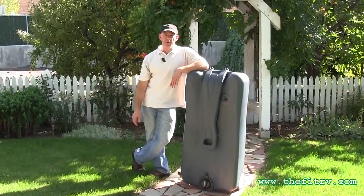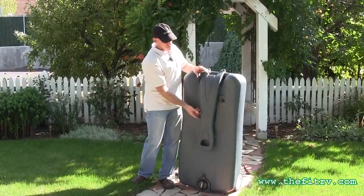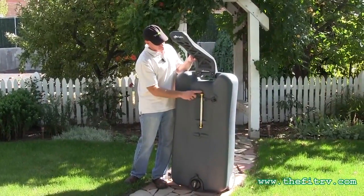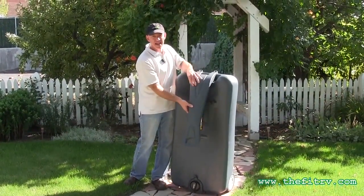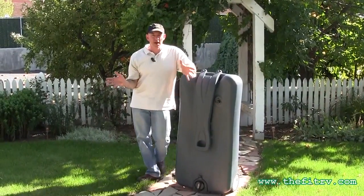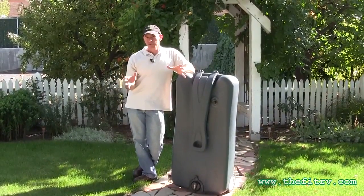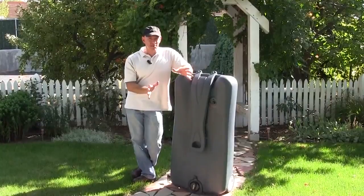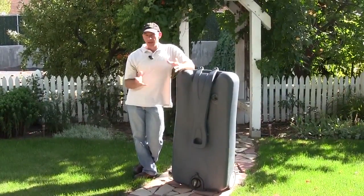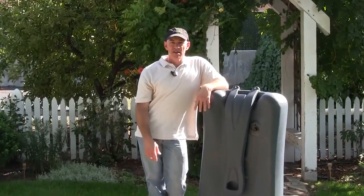And there you have it — dumping with the Thetford Smart Tote. It's just that easy. There are a couple features I didn't show you in this video. It comes with a hose here and an attachment — you can hook it right onto the vent to rinse out the tank. Thetford also makes some storage tank deodorizers so that if you're going to put this thing away for a long time, it's not nasty when you break it back out. This is James from The Fit RV — come by and check us out for more tips to keep you and your RV on the road. Bye now.